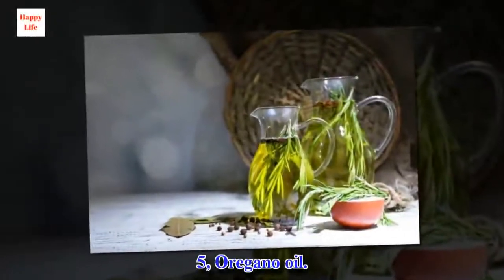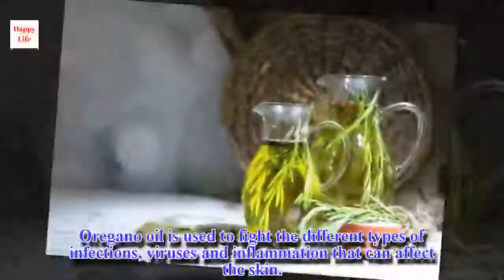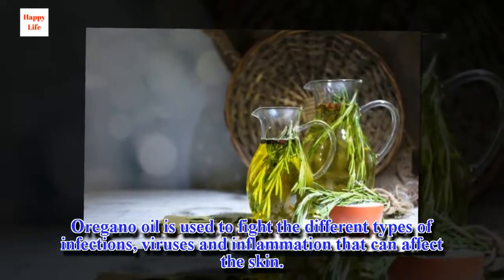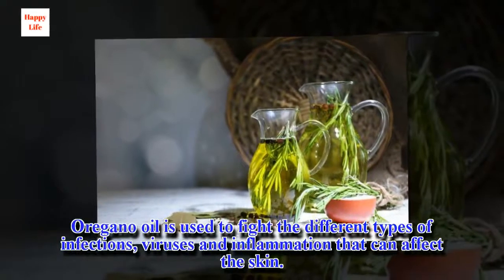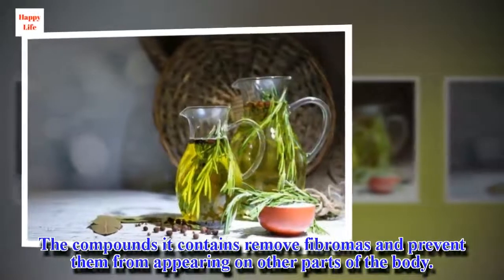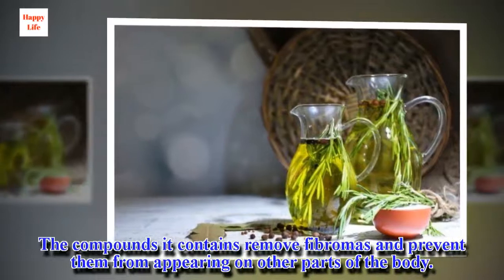5. Oregano oil. Oregano oil is used to fight different types of infections, viruses, and inflammation that can affect the skin. The compounds it contains remove fibromas and prevent them from appearing on other parts of the body.